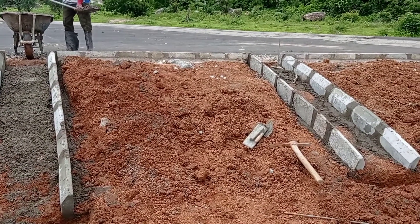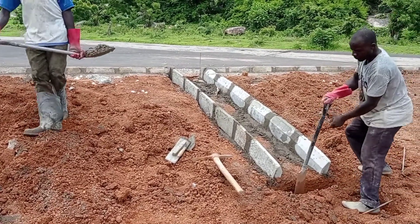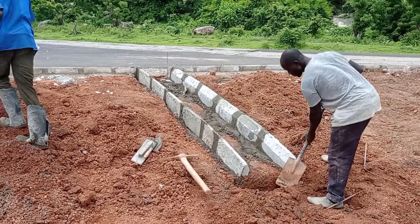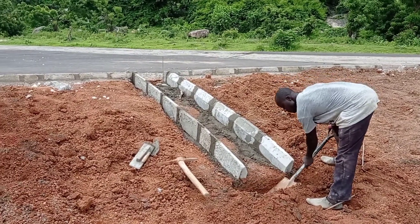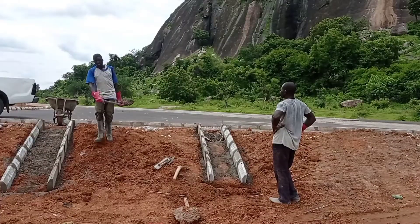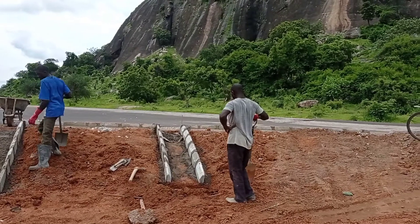Here you can see that the curb stones have been placed, and now we are going to construct our toe beam which will be connected with all these curb stone shootouts. The dimension of these toe beams has been maintained at 20 by 30 centimeters, which will help us to protect our stones or boulders.